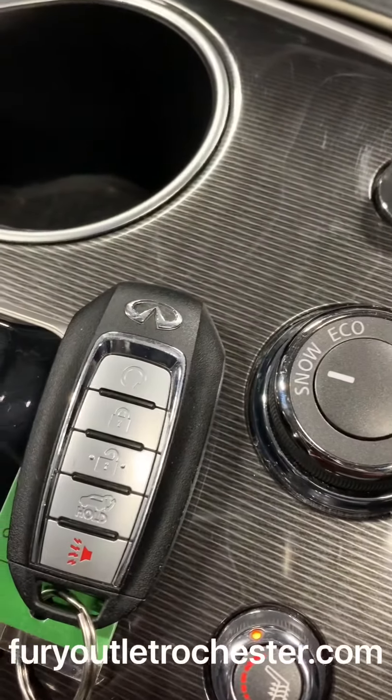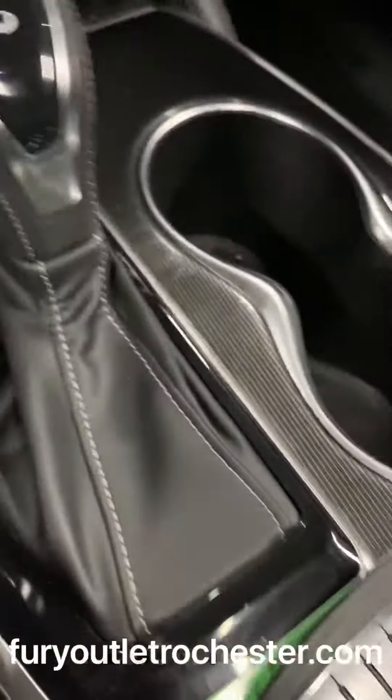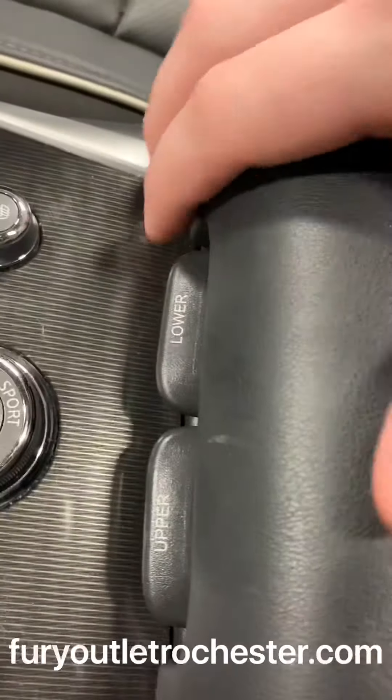There's a look at the key fob — you've got remote start, and it can also open up the liftgate. You've got lower functionality for storage and more plug-ins, then an upper section which gives you a little bit more storage. The seats are in great condition, and the interior is in fantastic condition. You also get the sunroof.